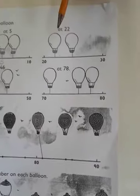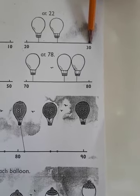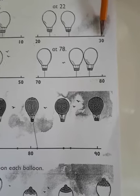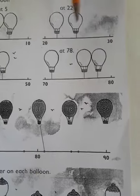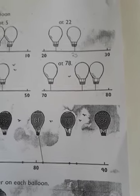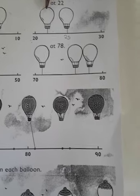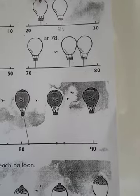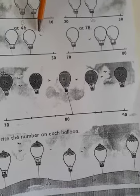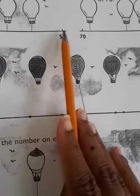The next number line starts from 20 to 30. Take note that there's always a five in the middle, so in this case the middle number is 25. Where do you expect 22 to be? Definitely this is going to be our 22. They are saying we should color the balloon at 22. The same applies here — at 46.